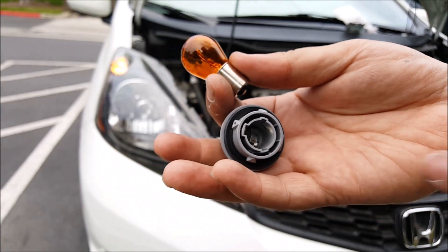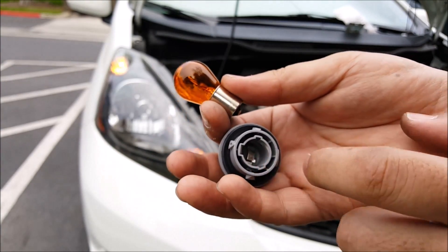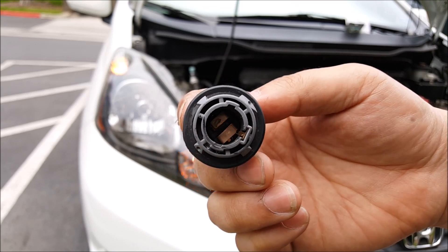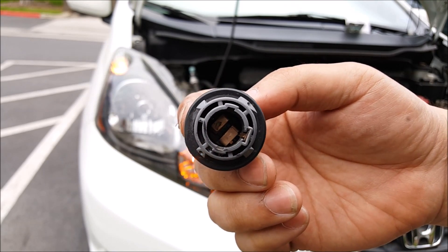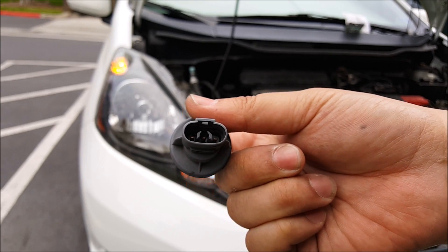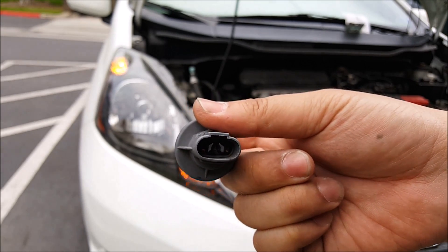What I'm going to do is swap it out to a socket that has two contacts in the bottom. As you can see, there are two contacts in the bottom and three connectors: one is for parking, one is for turn signal, and one is ground.